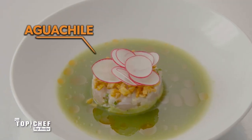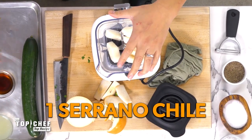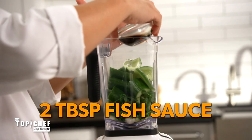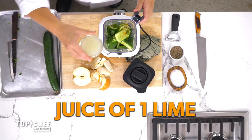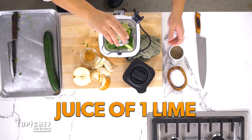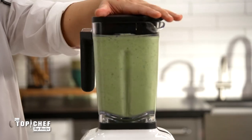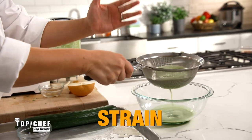The next part of this dish is the aguachile, and it has to be on point — that is the point of the dish. Really easy recipe: everything in the blender, turn it on, strain it, chill it. In goes fish sauce — that's a lot, but it's going to help season the entire dish — and lime juice. You don't want to blend it too long; you don't want to heat this up. Extract all the liquid, then put it over some ice.